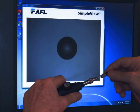And that's what we see here. After cleaning the connector, you can see the end face is free of dirt and very well polished. That's a good connector.